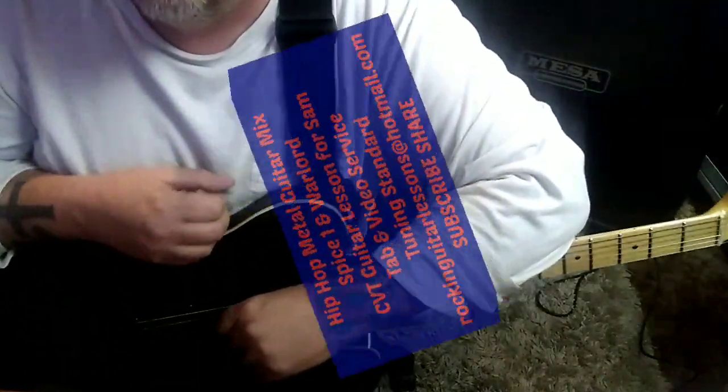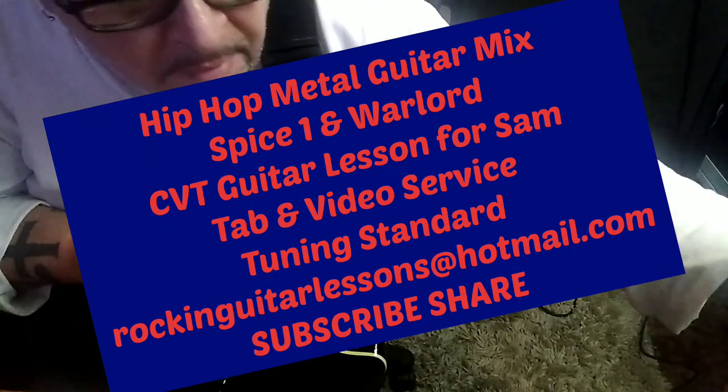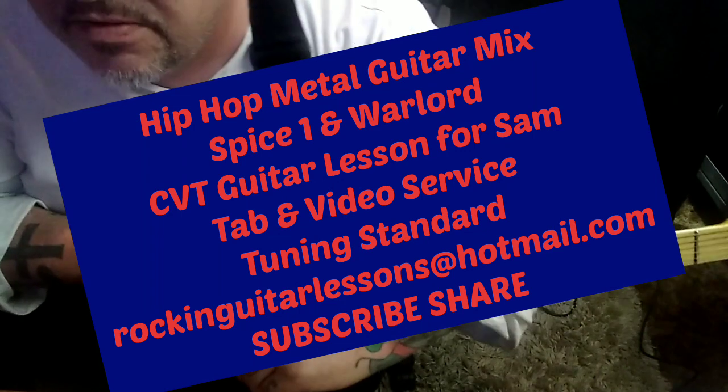This is Spice One, Welcome to the Ghetto. This is actually a CBT called Hip Hop Metal Guitar Mix for Sam, my internet son.